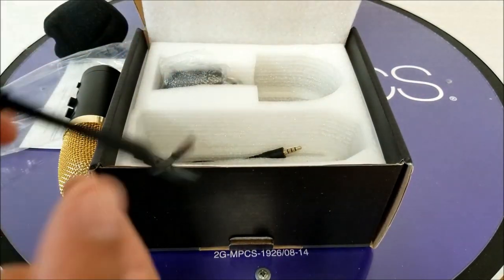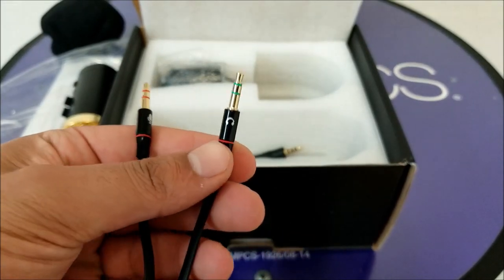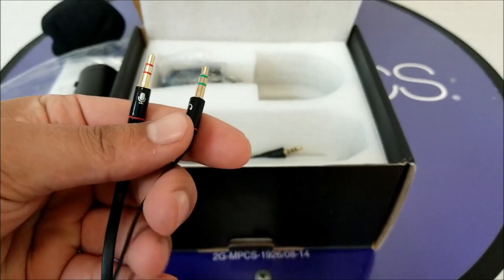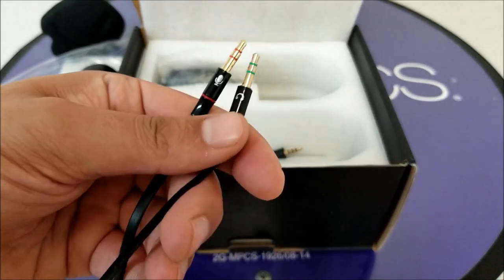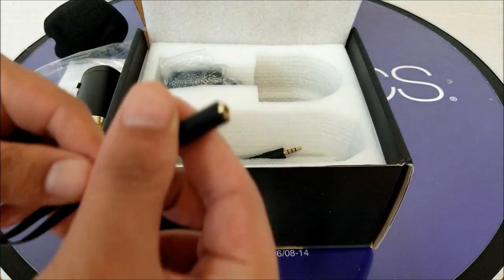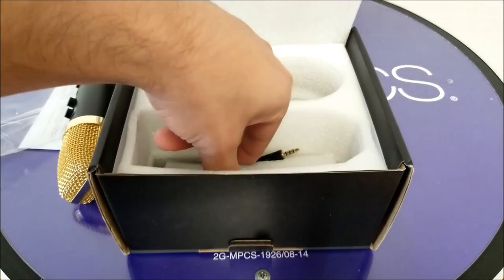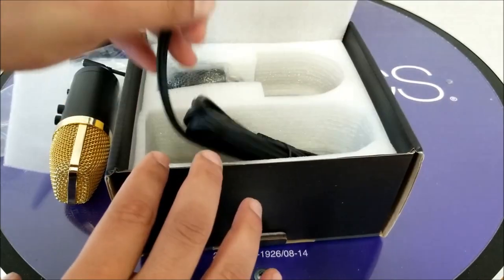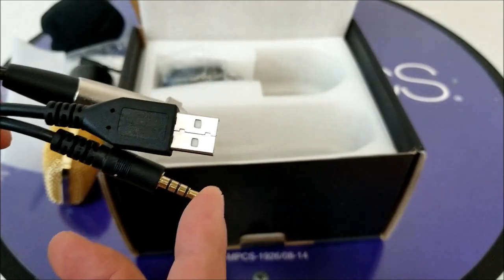We also have an adapter — that's the one you connect to the microphone area on the computer or whatever system you're using. I believe these should also work with karaoke machines, and then there's one for the speaker so you can hear what you are saying. Very good to have this adapter.